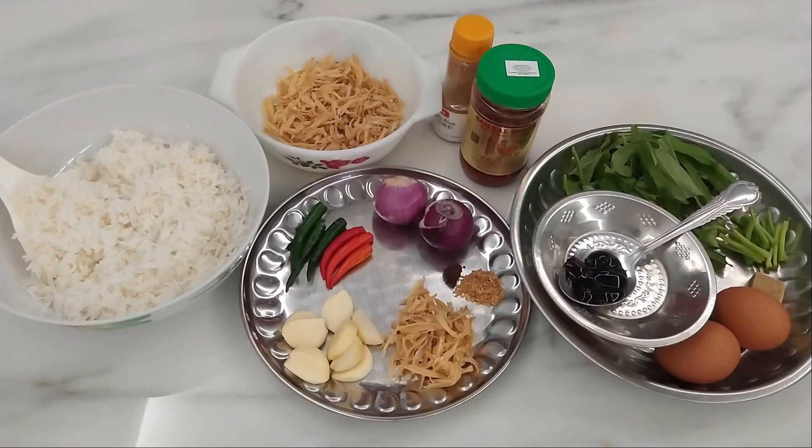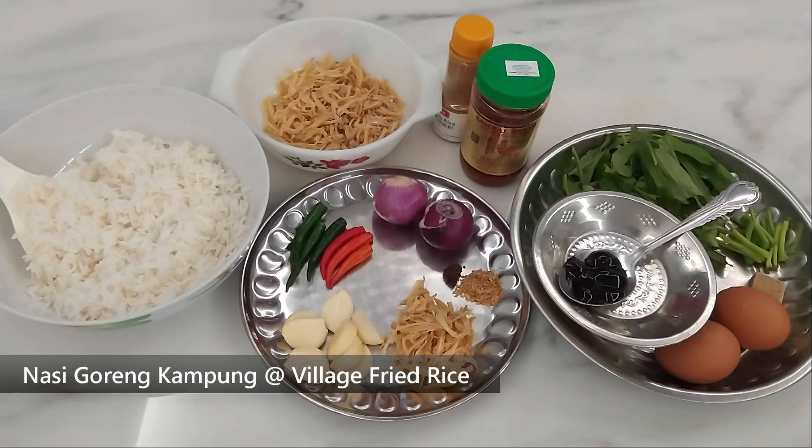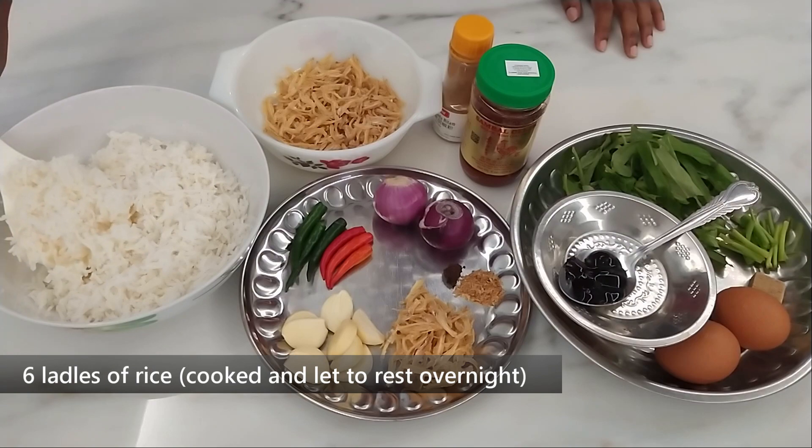Hello everyone, welcome to Millennial Mom. In today's episode of Cook with K, we are going to be making nasi goreng kampong, or village fried rice. Let's look at the ingredients first — we have some rice; I've taken six rice ladles full, six spoonfuls.